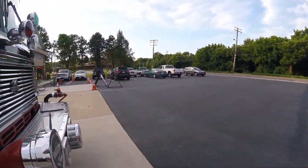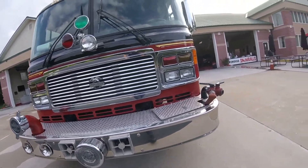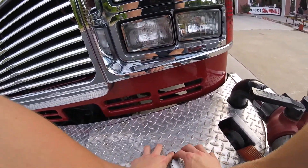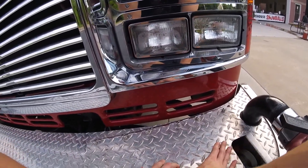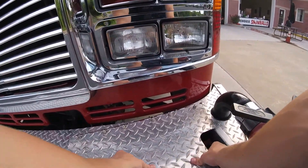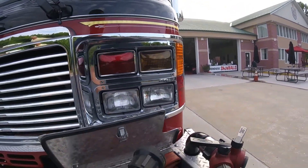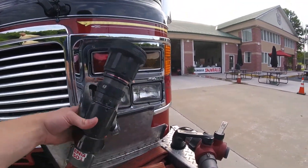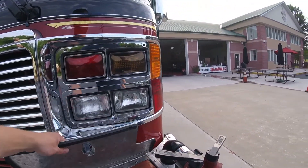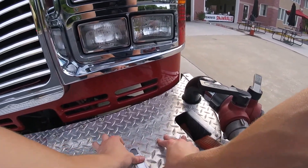Moving to the front, we have the siren right there, some lights, and our bumper discharge. Here we have a short section of hose with a nozzle on it so that if we get a car fire or a trash fire we can easily pull that out and extinguish the fire rather than pulling a longer section of hose off.